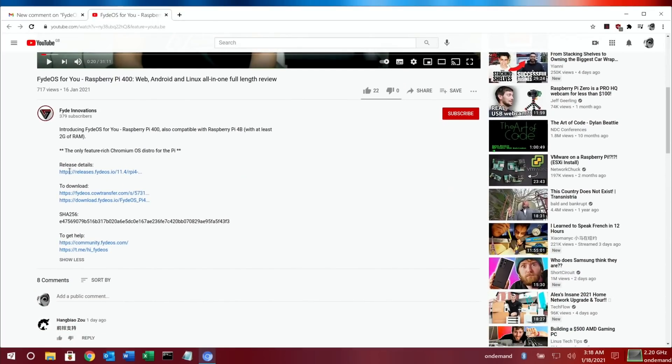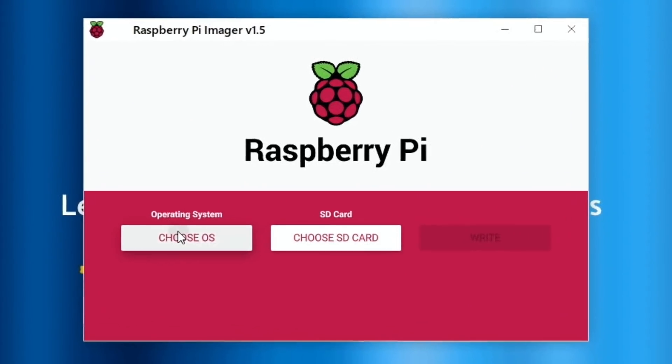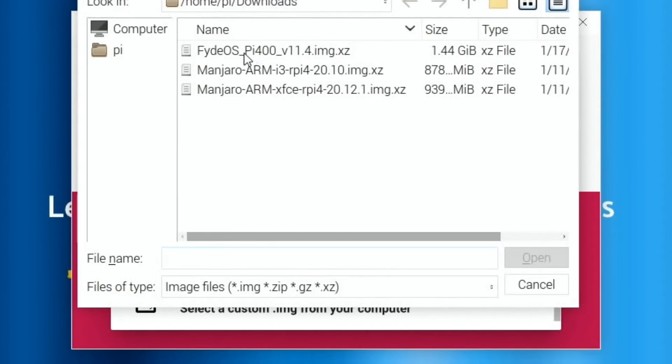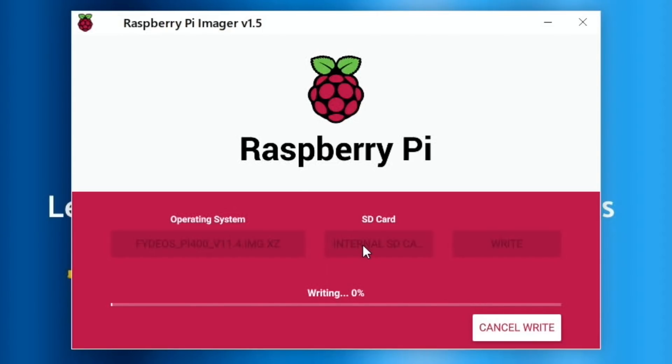Go to his website, click on the direct download and that will download the file to your Pi. I've already downloaded it, so I can close this down. Open up Imager, click on that, choose OS, go all the way down to the bottom and hit Custom — FIDOS Pi 400, that's the image I've downloaded. Hit Open, choose SD card — that's the only one showing because I'm running the rest from an SSD. Hit Write and Yes, and we'll come back when that's all written.